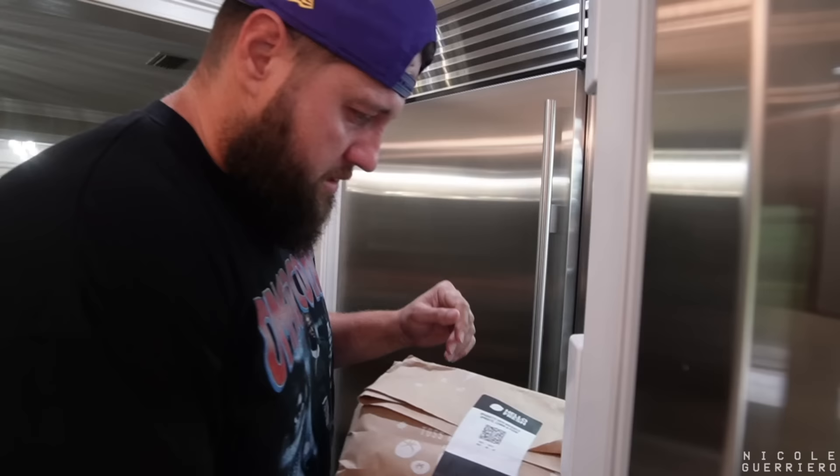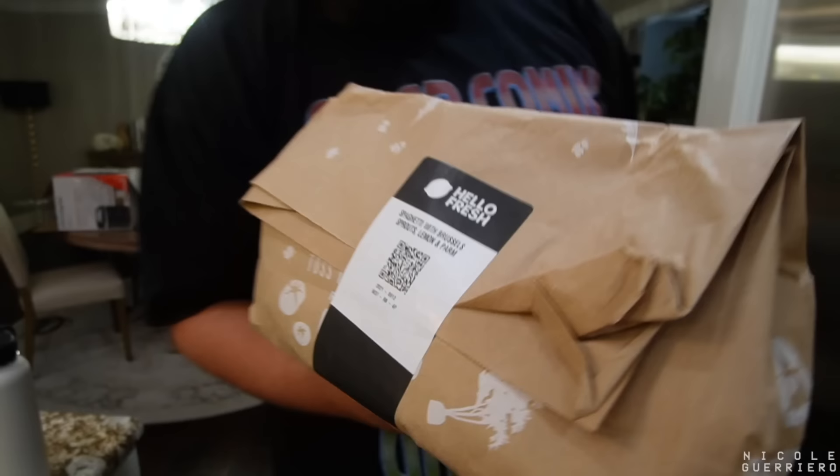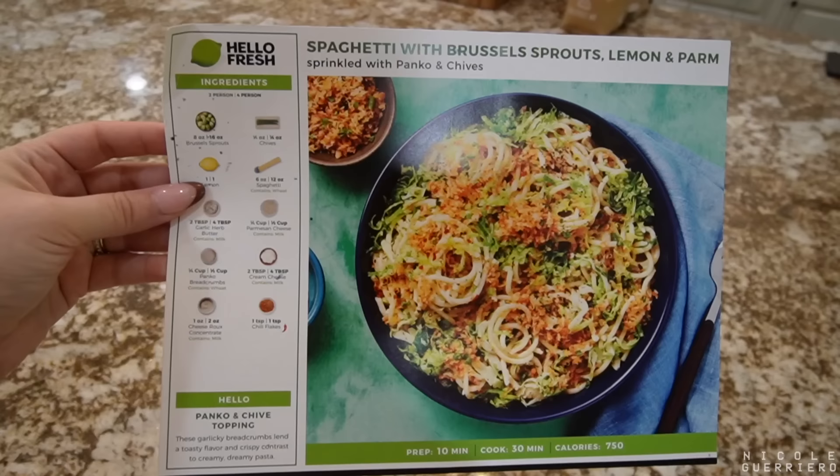What are we making? We're making a little HelloFresh for lunch. We're doing the spaghetti with Brussels sprouts, lemon, and parm. Not the baby. So this is what we're making — the spaghetti with Brussels sprouts, lemon, and parm.